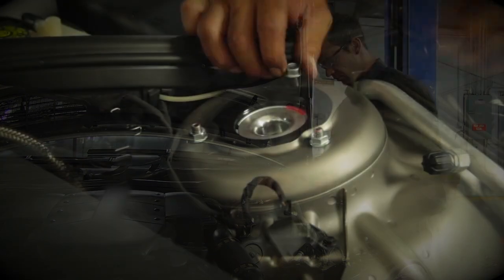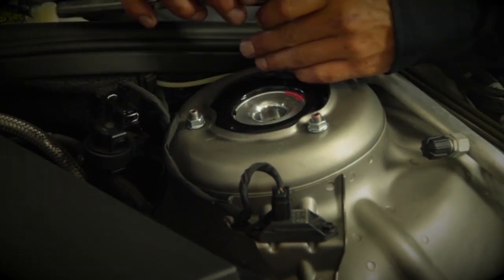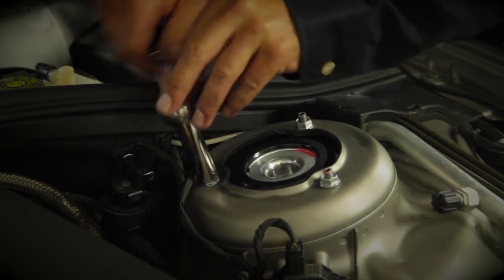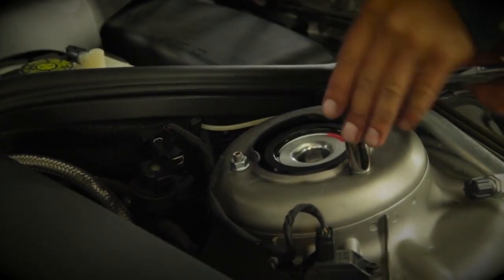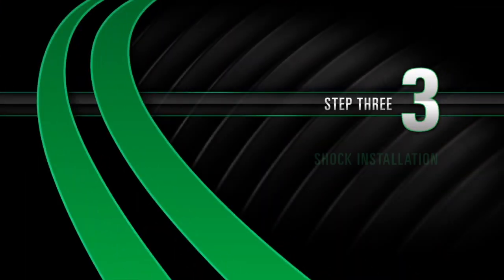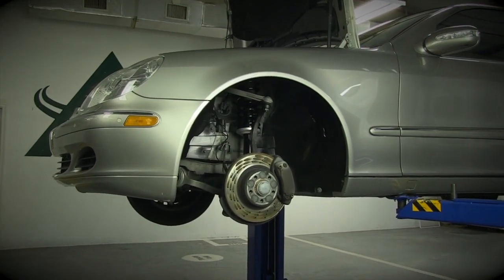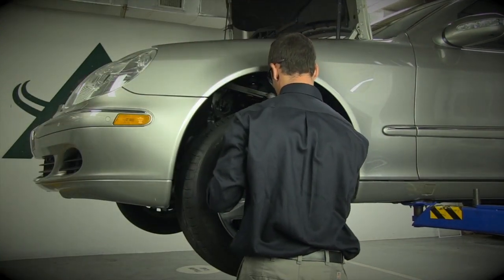Tighten the top three nuts to the manufacturer's specifications. Install the tires and tighten the lug nuts to the manufacturer's specifications.